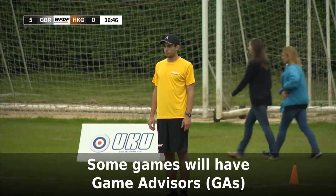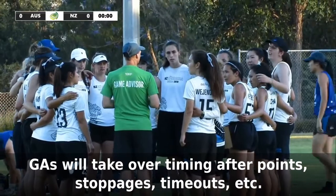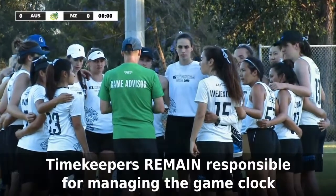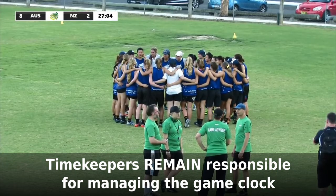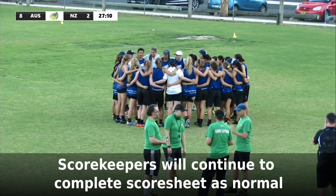One more thing: some games may have game advisors present. The game advisors, or GAs, will take over the timing and signals between points, timeouts, stoppages, etc. The timekeeper is still responsible for monitoring the game clock and informing team captains and the GAs of the time to game start, time to half or full-time cap, etc. Scorekeepers, just do what you normally do. From time to time, the GAs may cross-check their own scoresheets with yours, but yours is still the official scoresheet.